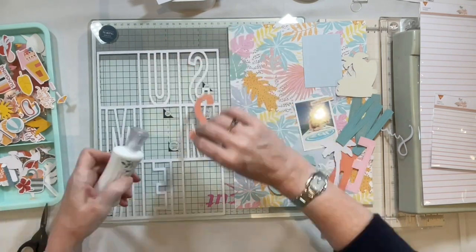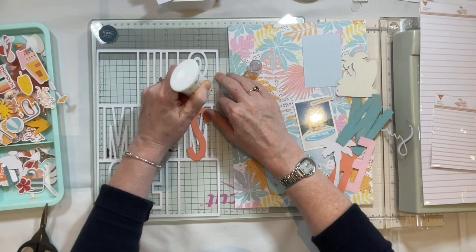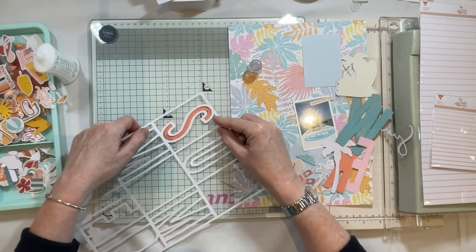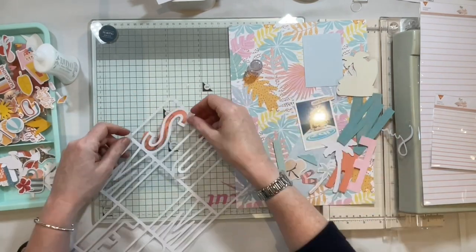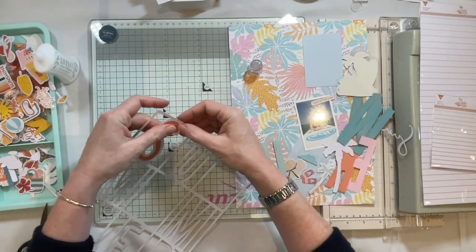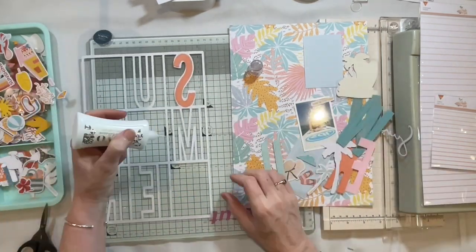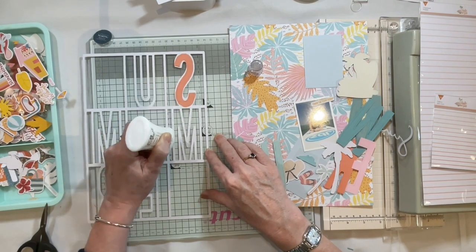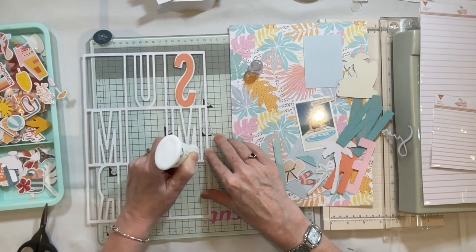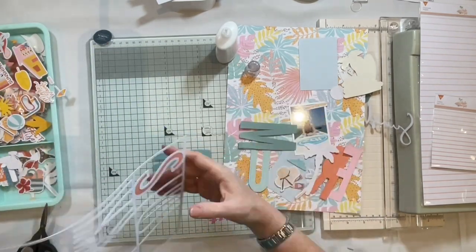I'm going to back the letters with some Nuvo drops wet glue and stick the roughly cut cardstock on the back. When I drew around the little templates that came out of the cut file, I added a fine edge just so it would stick down at the back. I tend to put the glue on the back of the cut file and then add the cardstock over that. This cut file really does look completely different in this shape.